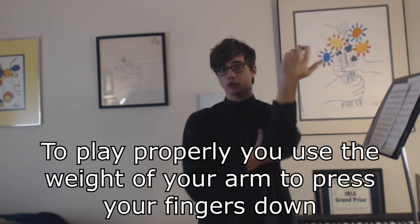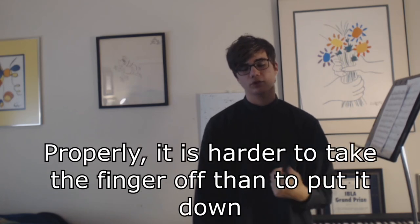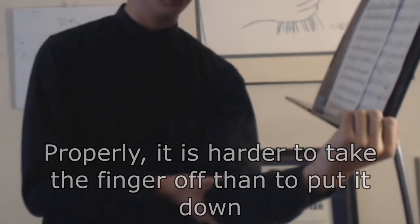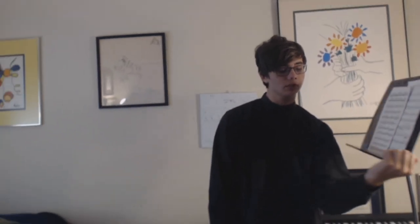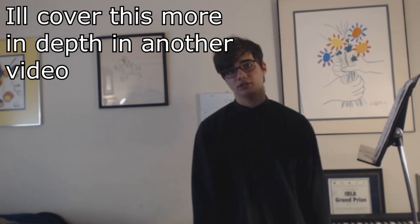Why is it hard to shift, reach higher notes, and play fast when your left hand is tense? A common misconception is that when you put down your fingers on the violin you use your finger muscles — that is not true. You are actually utilizing the weight of your arm. When I put my finger down, I have a lot of pressure because of the weight, and I feel completely relaxed. Another misconception is that it's actually harder to take the finger off than to put it down if you do it properly, because all the weight is on the violin. Take fingers off one by one and the arm drops. To go fast, I have my whole arm completely relaxed, weight in the fingers, and I take the weight off — and it's much easier to run.